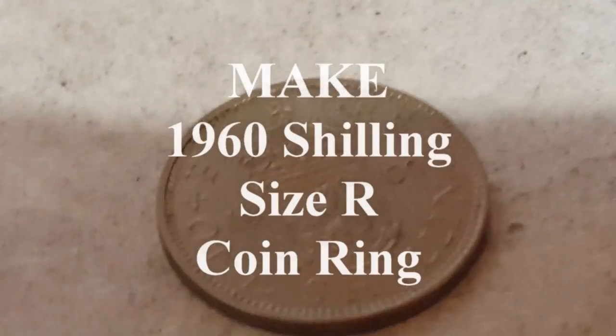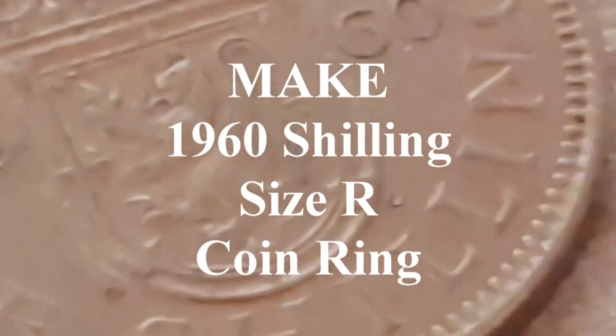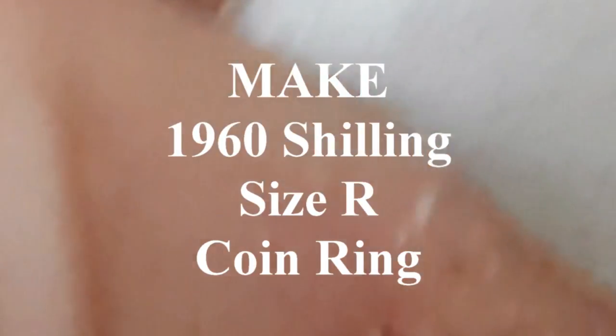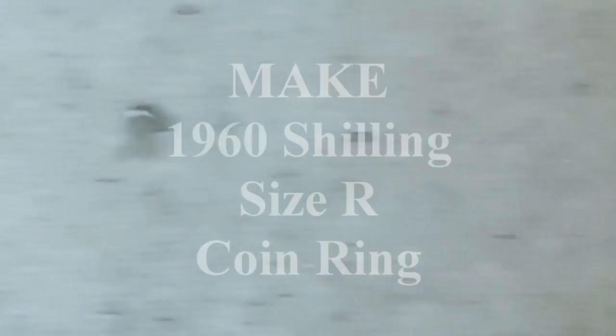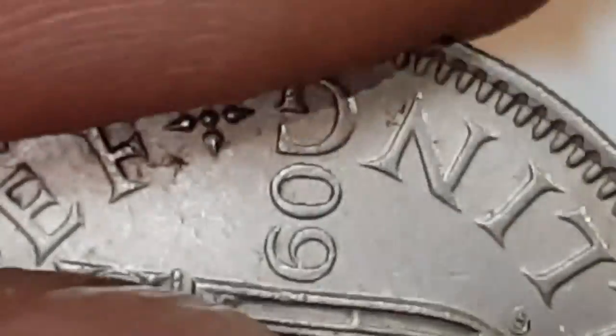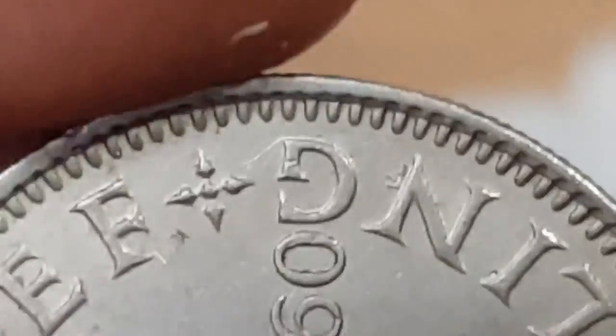Here's an interesting challenge. I've got a commission to make a ring out of a 1960 shilling. Part of the problem is going to be what size hole do we put in the middle? Because ideally we need to be equidistant, otherwise the '60' is just going to be right on the edge.